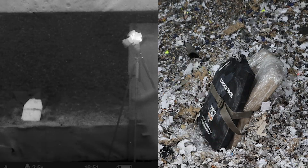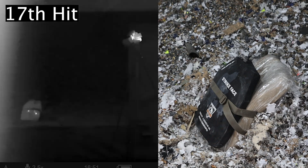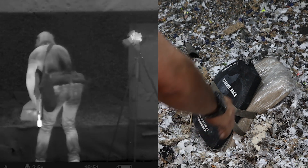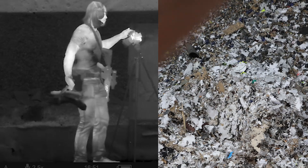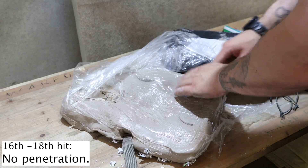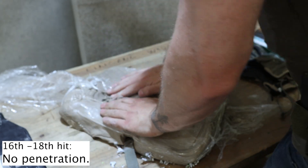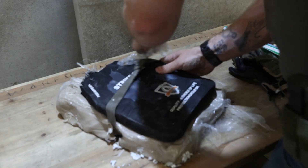Now let's add some more shots. You can still see no penetration, only some dents in the clay. Now let's go full ramba zamba.